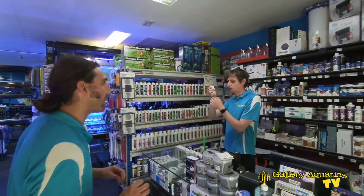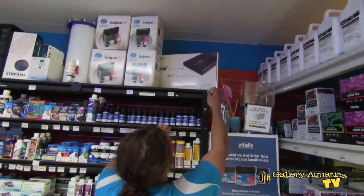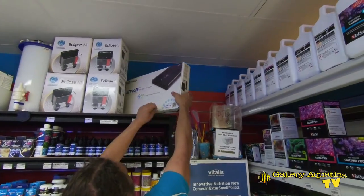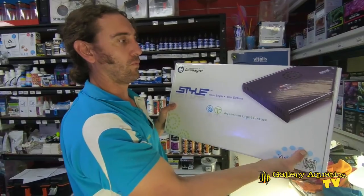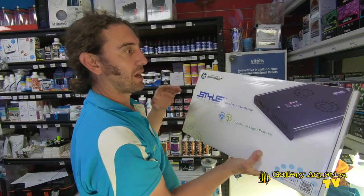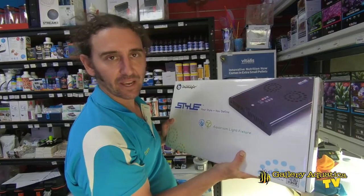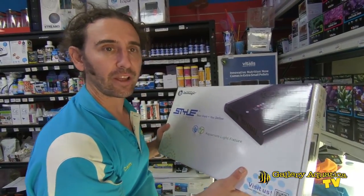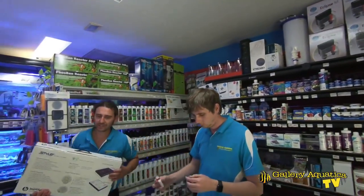First of all we're going to look at the lighting. I already know what light I'm going to use on this tank and I'm really excited to have the opportunity. It's a Lumagic style — this is it here. Really nice light. I think this will fit perfectly. The spread will be great for our 300 litres. The penetration will be excellent and I've used these in the past and I know that they're a really good light and exactly what we need. So that's our lighting.